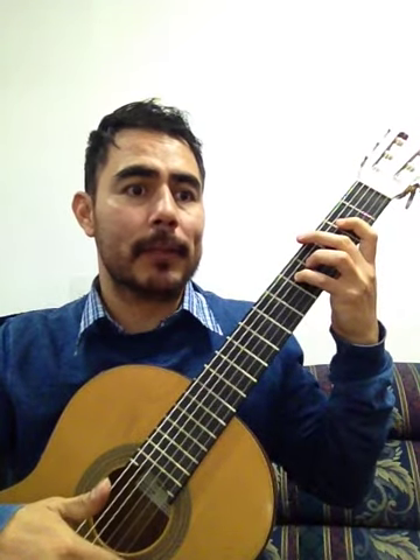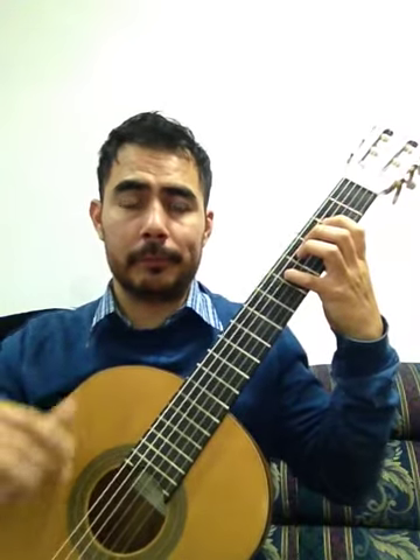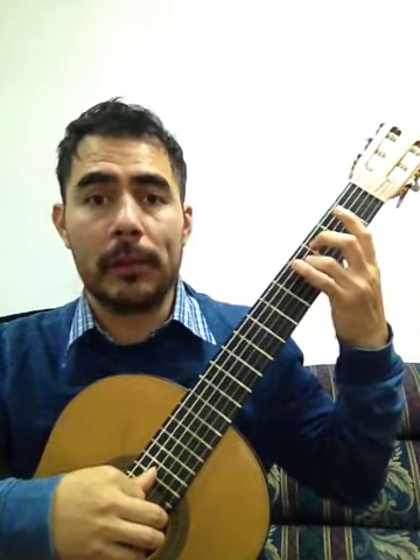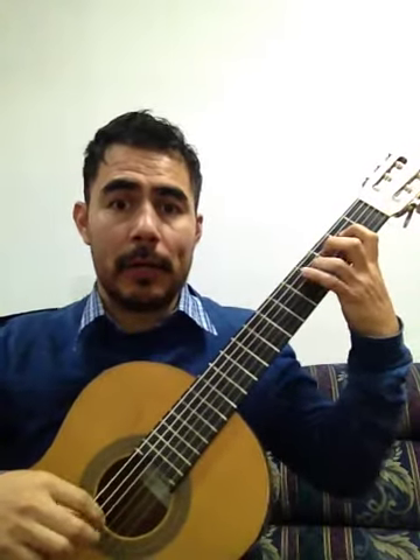Pentagrama número tres. Dice un uno romano al inicio, significa que me voy a primera posición. Si antes estaba aquí, ahora sí me voy para acá atrás. Todos los dedos. Y entonces empiezo: si, do, re. Aquí estoy en primera posición. El sol de la segunda línea del pentagrama al inicio lo tocamos en la cuerda cuatro, traste cinco. Pero ahora cuando estamos en primera posición lo voy a tocar en la cuerda tres, al aire. Entonces queda: si, do, re, si, do, re, do, si, la, re.